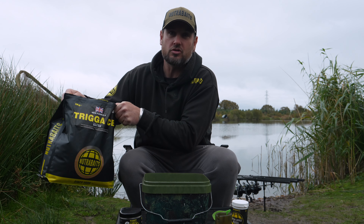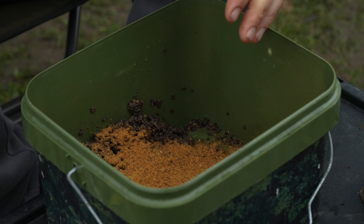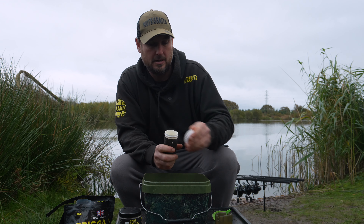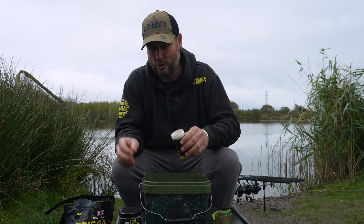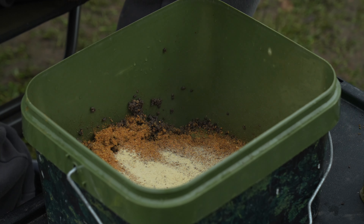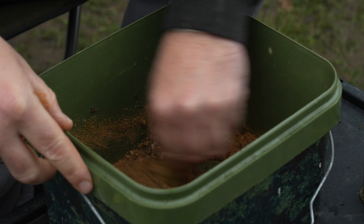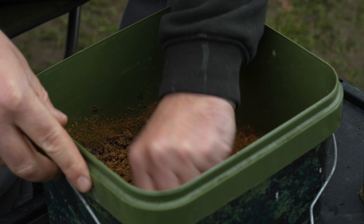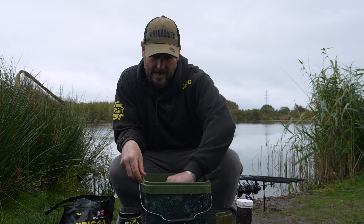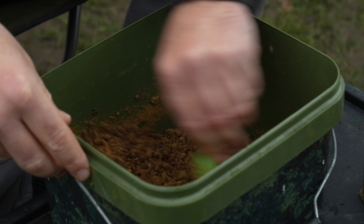Now I add the main ingredient: the Trigger Ice bag mix, sprinkling it in over the top of the pellets. I also add the green lip mussel powder — watch out when you open the lid because it does plume up quite a bit. There's something about this that carp find irresistible. I give it a good mix through, trying to get as much air inside the groundbait as possible. I don't want it to form into a big lump — I want air in there so that when it sits on the feeder and hits the water, it activates and breaks down in the swim.